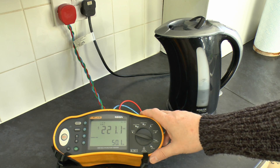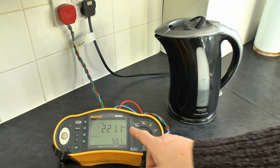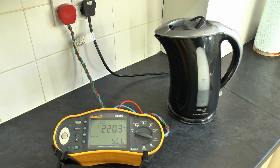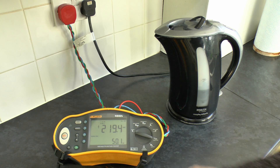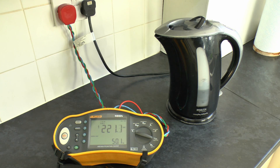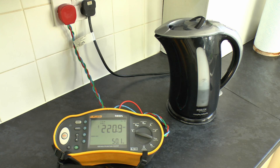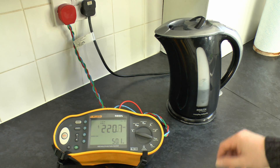So what we've got here is this Fluke test meter, and we're actually connected to the line and neutral here, displaying the voltage in volts — 220 or so at the moment — and the frequency at the bottom, 50.1, although that's not particularly important. More concentrating on the voltage for this one. At the moment we've got around 220 to 221, and you see it is varying a fair bit, and that's entirely normal. What we're going to do is switch the kettle on and see what happens to the voltage.